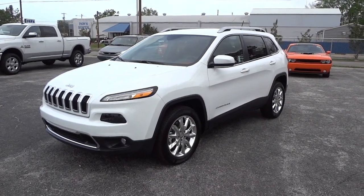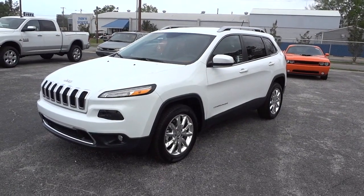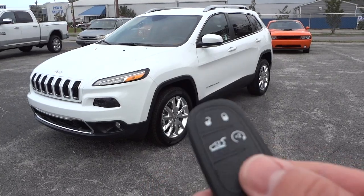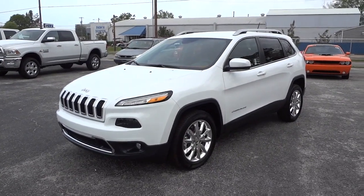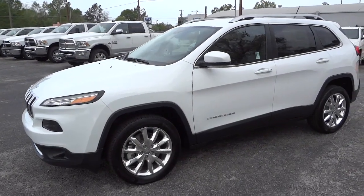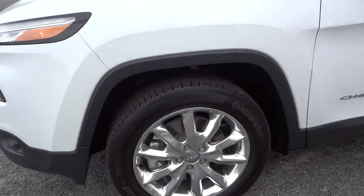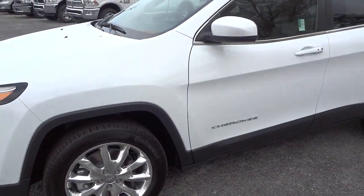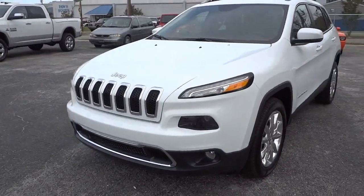Hey, this is Mike. I just want to show you a new 2014 Jeep Cherokee in white. This is a Limited, so it has a lot of options to go over. One of the options is a remote start, so I'm going to go ahead and start it up now. It does have the proximity key — I'll show you that in a second. Check out those wheels; they've got a polished aluminum look.